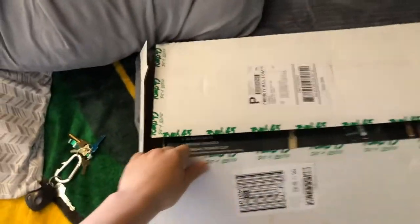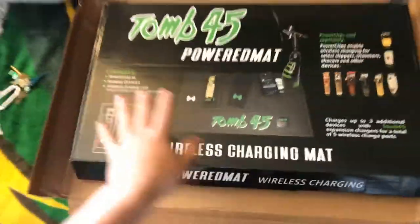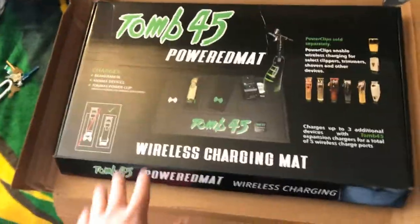They had red, they had orange, and I think that's it actually. Here we go — here it is. So if you guys are not familiar with Tune45 or what the power mat is, let me explain.